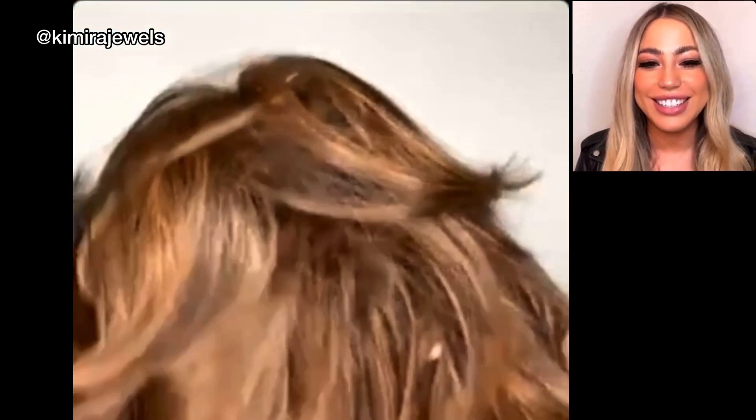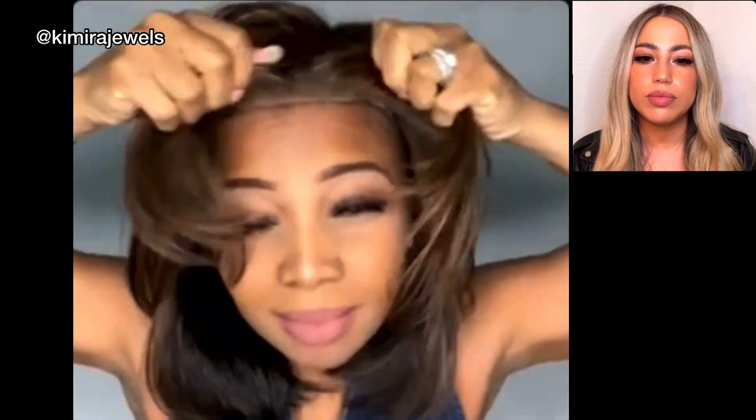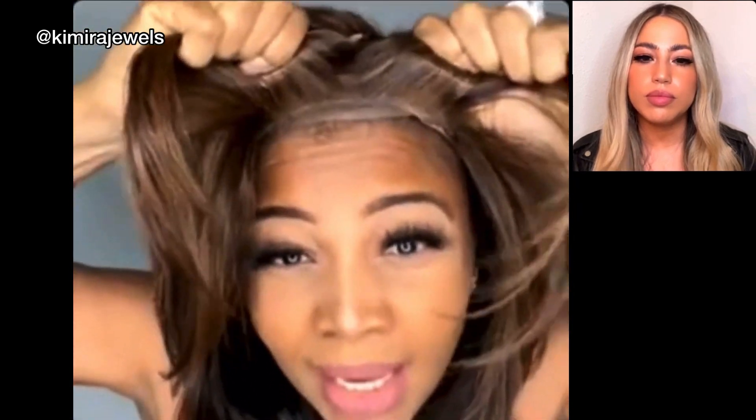So far everybody that I know loves Summer Heat — you cannot go wrong. The length, the cut, everything is so good. Sometimes you've got to move the wig grip back a little bit as well.